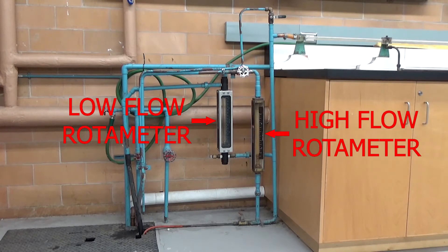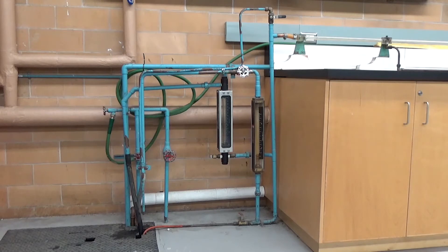If I want to use the other rotometer, I make sure the first valve is closed and open this valve here, which allows water to flow up through this tee through the bottom of the meter. Again, the more water that flows around the float, the higher the float comes to steady state and we read directly off the scale how much flow we have. If I want to discharge all of the line completely without going through any of the meters, I can just open this globe valve down here and the water will flow directly into the drain.